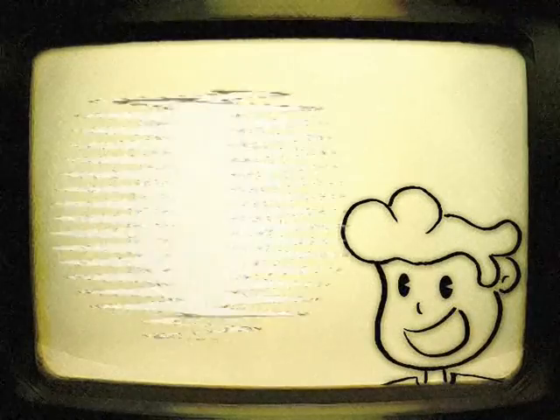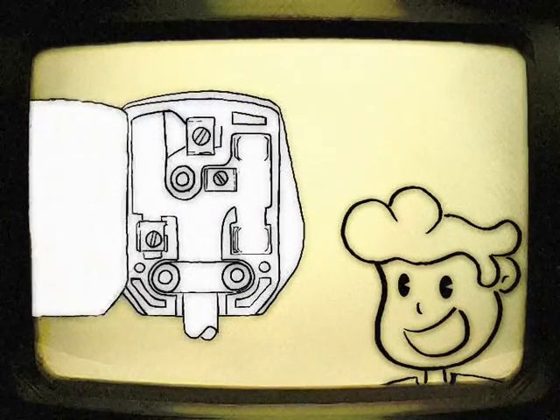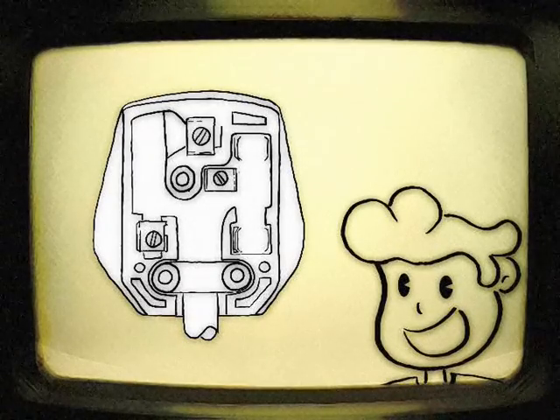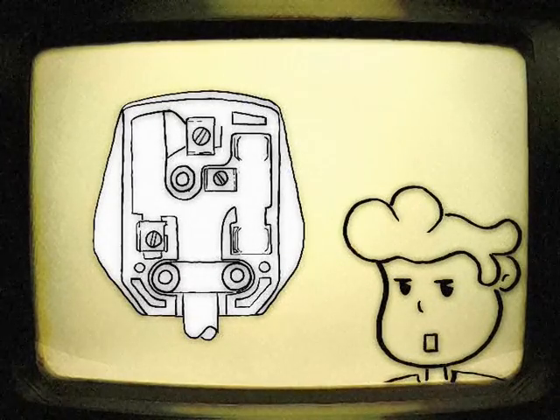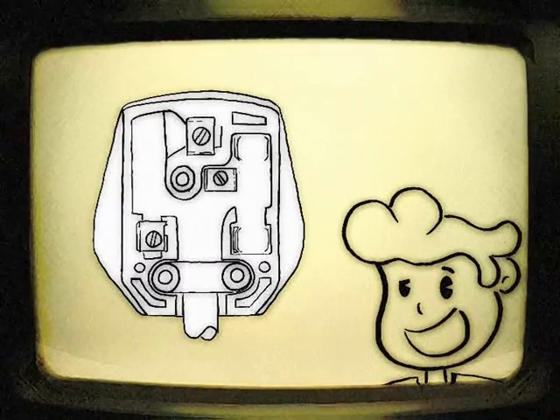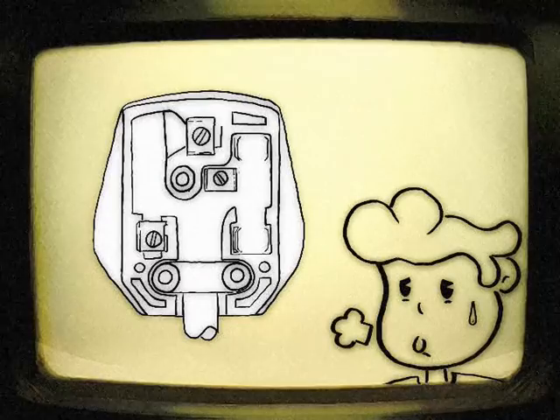Yes, the harbinger of your gruesome death is nothing but a simple household plug. You see, this plug is wired up all wrong — it looks like a woman's had her way with it, or maybe a communist. What a silly thing to have the flesh slowly seared from your bones for, eh Billy Boy?